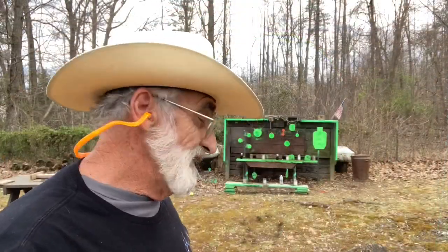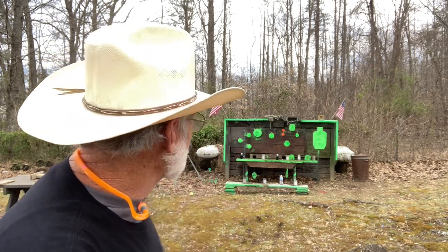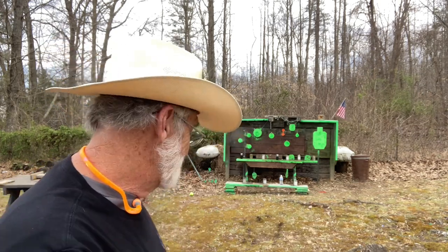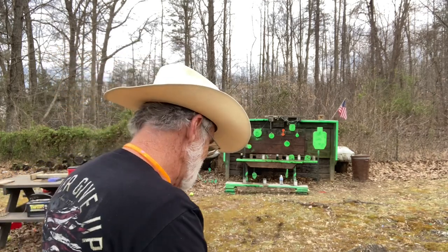We're going to load back up with the Aguila and then shoot some of these bottles and targets we got here and just have some fun. We've only got one mag for this, so we're just going to have to reload.